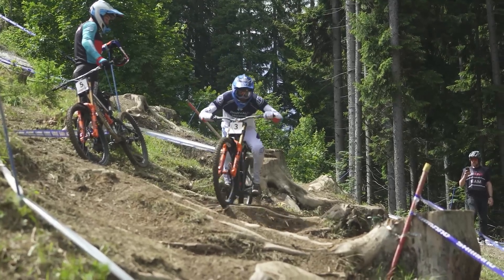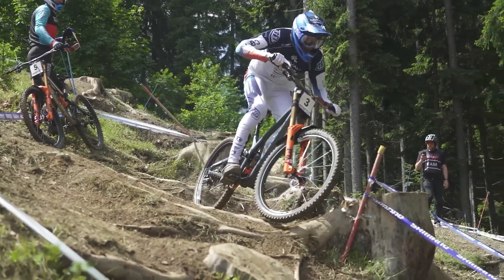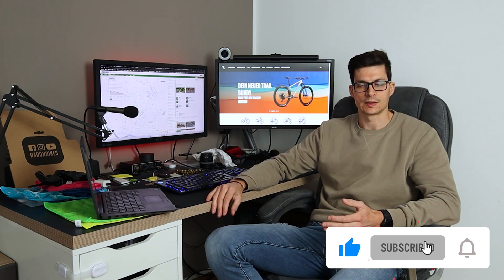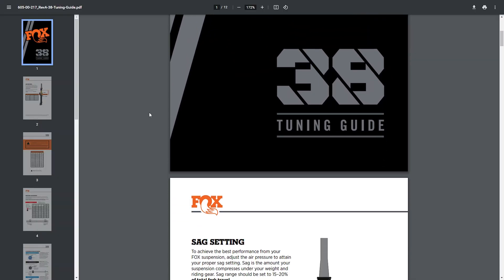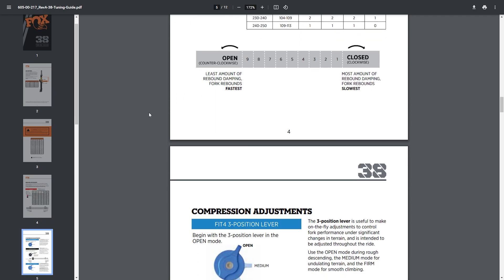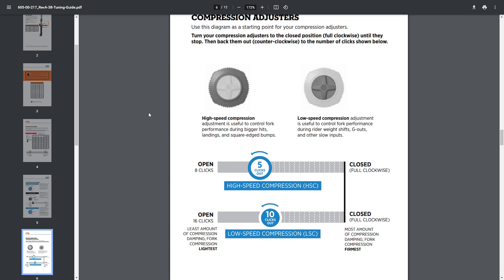Talking about compression knobs, the first thing to say is that we are talking about fine-tuning. You should be aware that if you have wrong pressure inside the fork or wrong pressure on the tires, working on the compression knobs will not give you a huge difference, because the feeling of the fork will be messy anyway if some of these settings are already off. My suggestion is to start with the suggested settings that the manufacturer of the fork or rear shock will provide. Then you can use your feeling and expertise over time to deviate from the standard and actually better feel your needs.